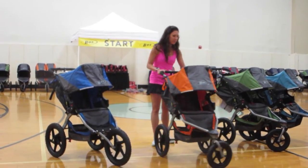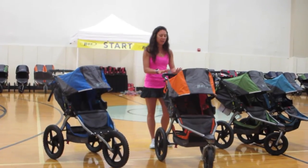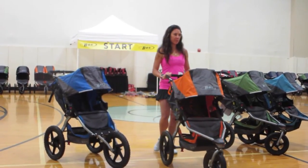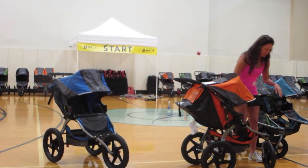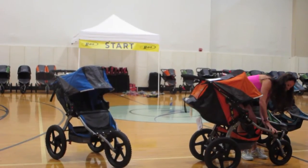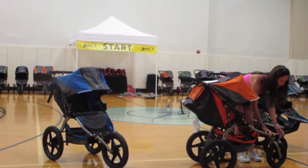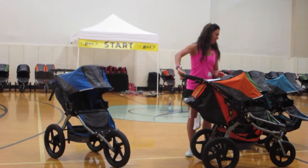A couple of these BOBs have a swivel front wheel. When you're running, fast walking, jogging, you want to lock that front wheel. It's going to give you an easier run and it's also a safety precaution. They have this red little button on the side — you lock the front wheel and it no longer swivels around.